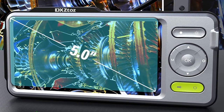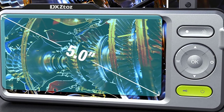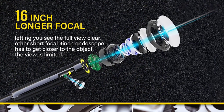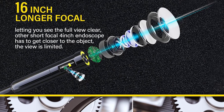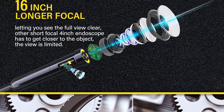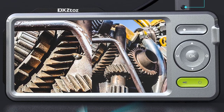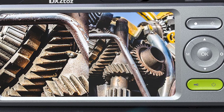It can work underwater — great for pools, water tanks, aquariums, and sewers. The Xtaz Dual Lens Inspection Camera is a 2-in-1 device that combines the functionality of a 5-inch screen camera and an inspection scope with a 50-foot long cord in one. You can look down the drain or into the garden, using the camera to see where you are going and what is there. It's compact, portable, and perfect for household, office, or automotive use.